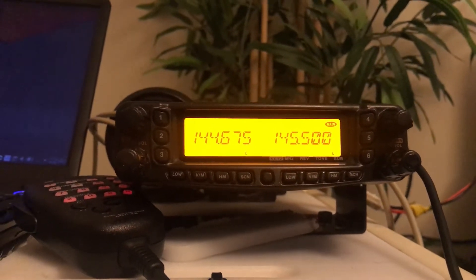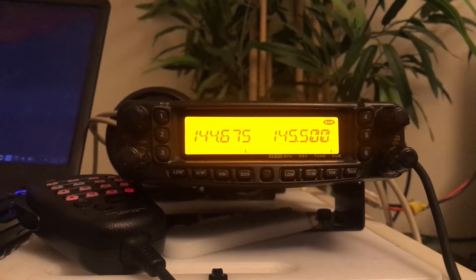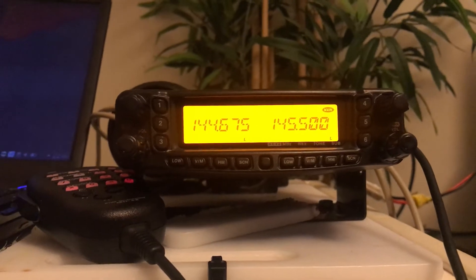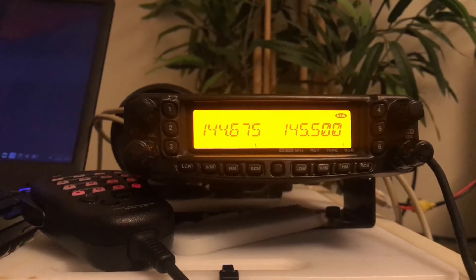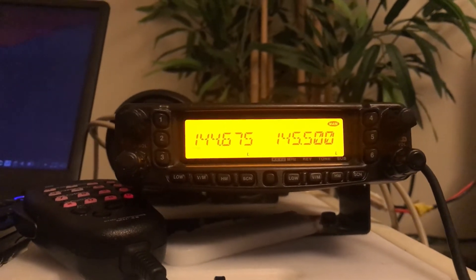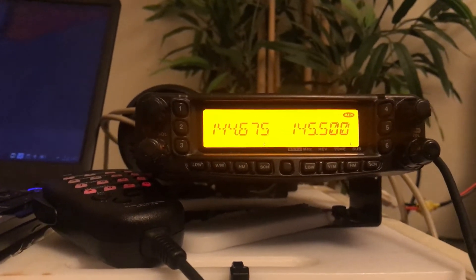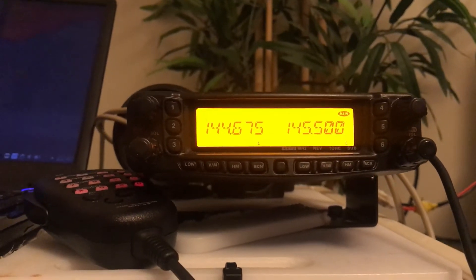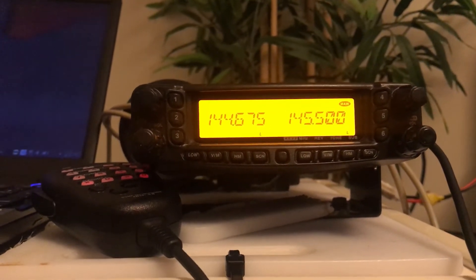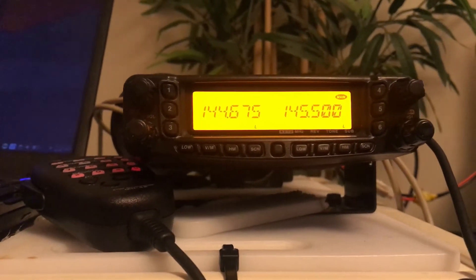The way that cross band repeat works is we're going to transmit on one band and receive on the other. So on the left hand side I'm going to set it to two metres, and on the right hand side receiver I'm going to set it to 70cm. It will then listen on both, and when it hears a signal on a particular band it will retransmit it on the other band, and vice versa.